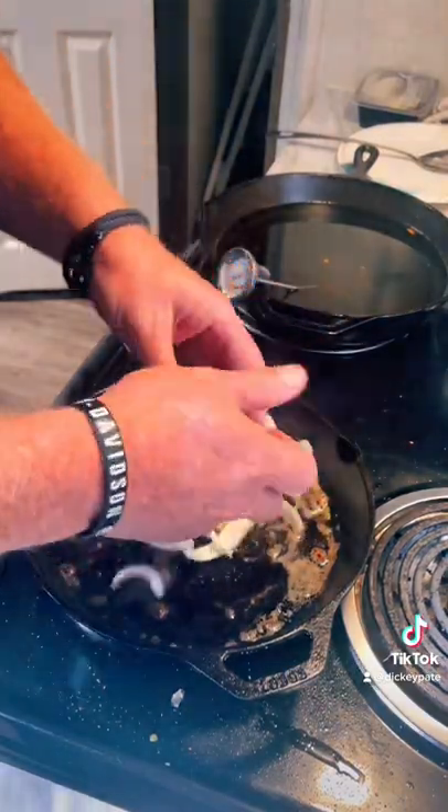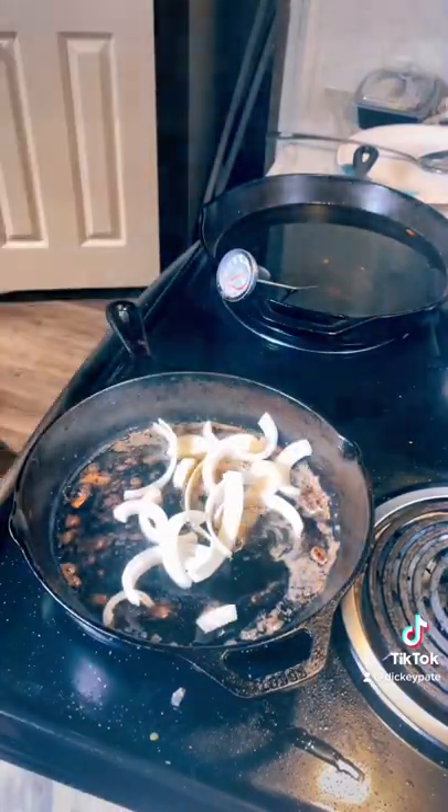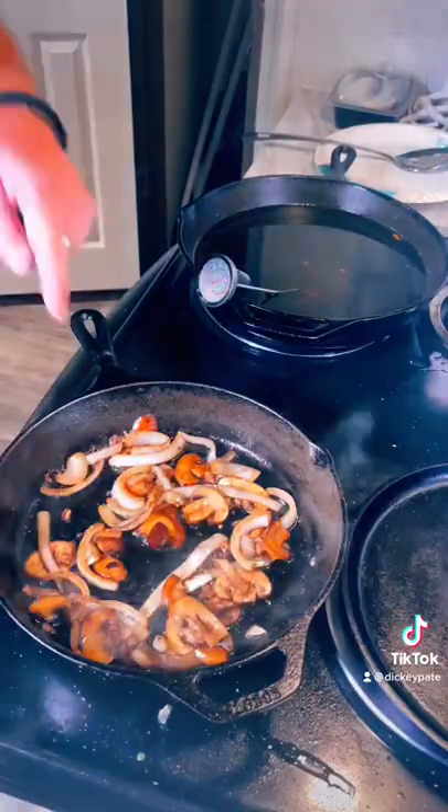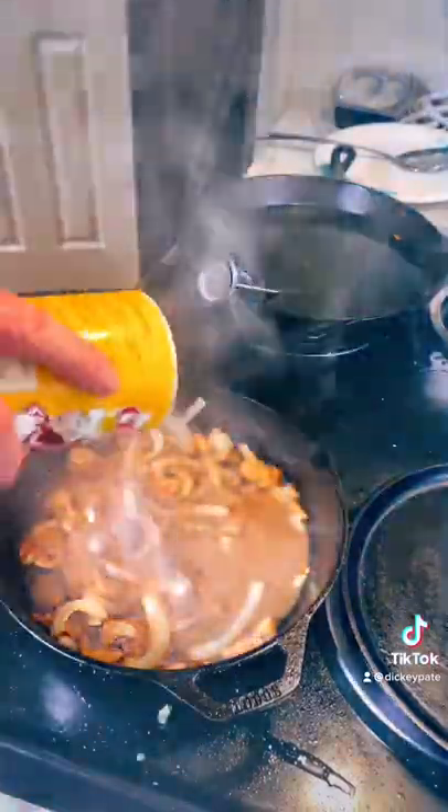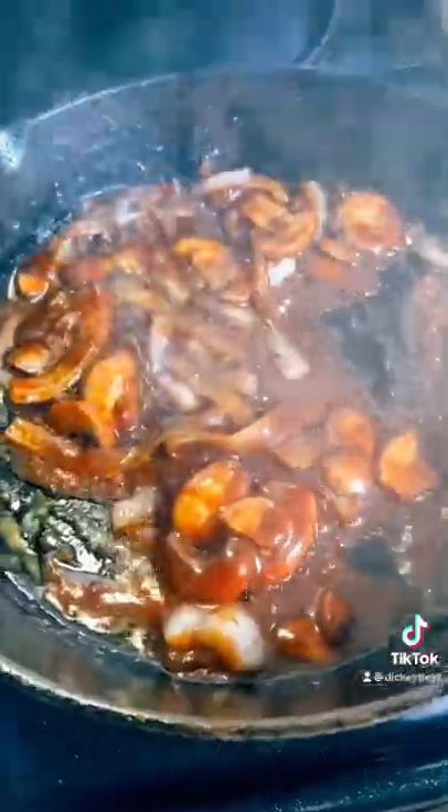You got all those gibbles and bits in the bottom — put some onions with some butter and then add some mushrooms. Add a little water, man. We're making an au jus gravy kind of thing with that Tony's brown mix. Alright, we're putting it in there, stirring it up, got it all good to go.